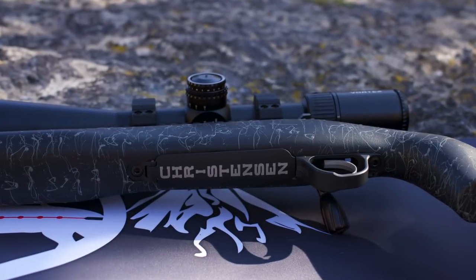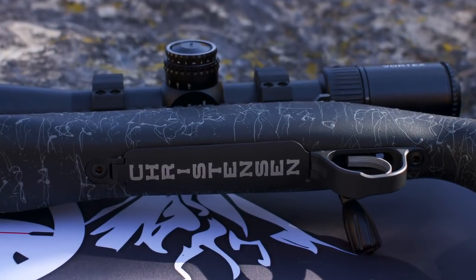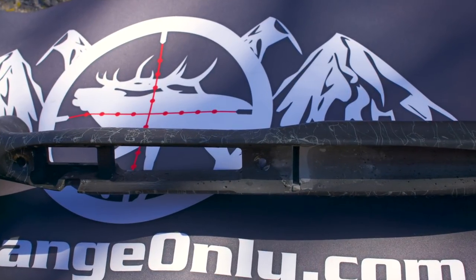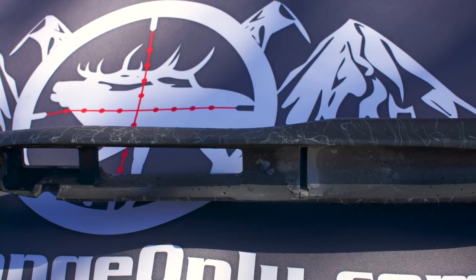The fit and finish of the stock is good. The bottom metal fit was very tight — looks great. The barrel is free-floated, spot-bedded at the recoil lug, and pillars are installed as well.